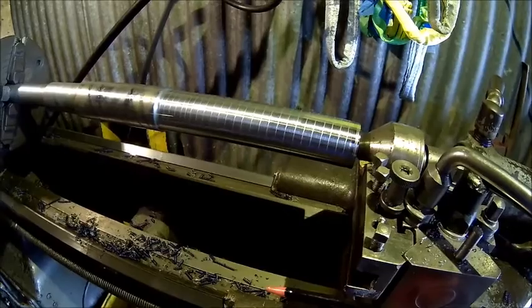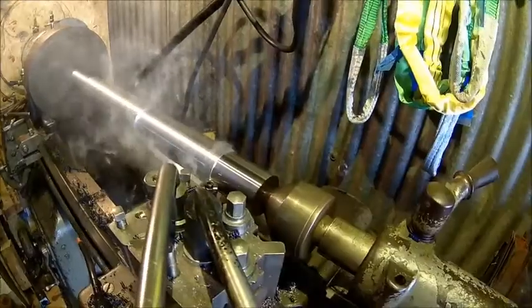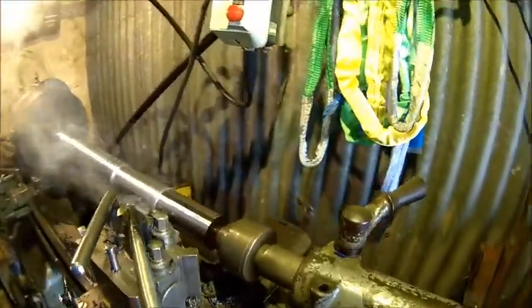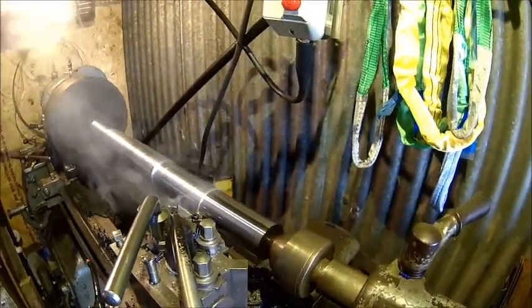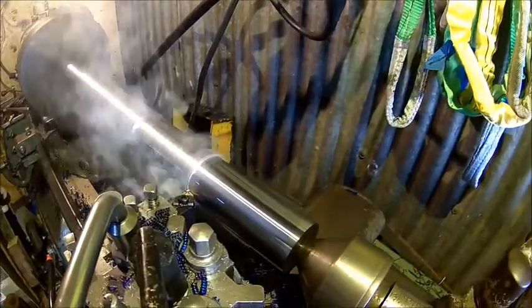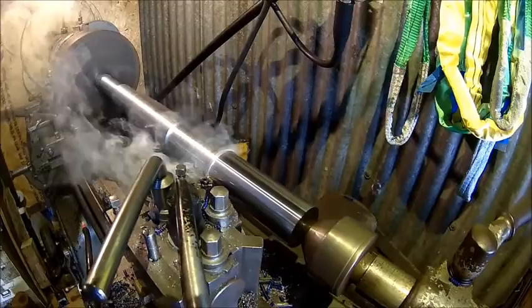I increased the speed a little bit, we'll see if it makes it any better. Still doing well but we're drawing quite a bit of current here — that's almost 10 amps, which is about the maximum the machine or the motor can do. We'll see some sparks — that went out, so I think it's probably a bit too far.